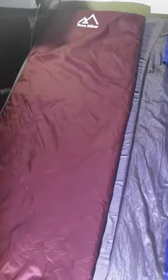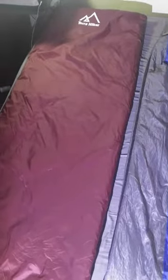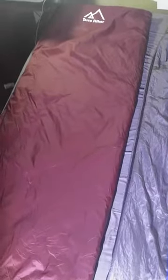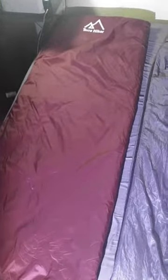This one is rated down to 45 degrees, so it's a summer bag. One of the only downsides of this bag is that it is cotton filled, so if you're going to be in really wet, damp conditions, it's probably not the best bag to bring, because cotton really retains moisture.